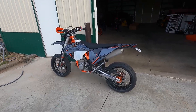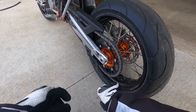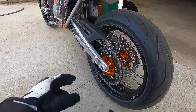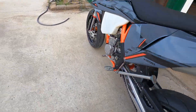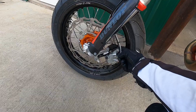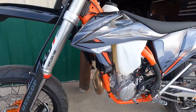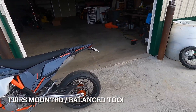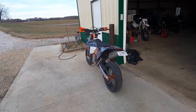I got it with the anodized orange hubs, black rims, and then just regular silver everything else. It came with a 45.2 sprocket, came with the chain, and also came with the brake bracket for the bigger rotor and the rear rotor. All that was about $1,300 with the tires and tubes as well, so I feel like they give you a pretty good deal.